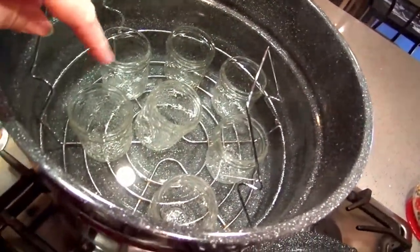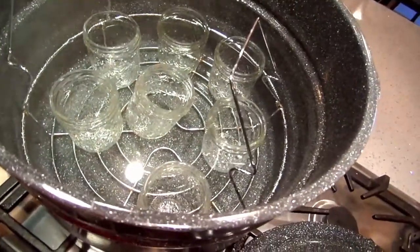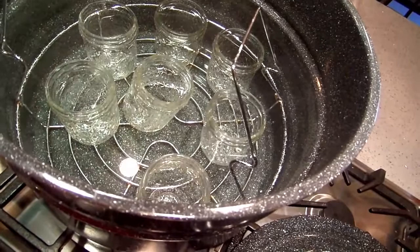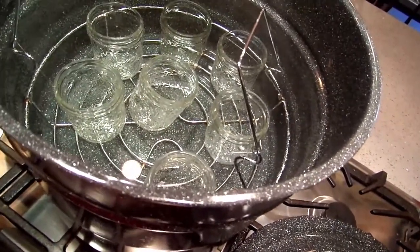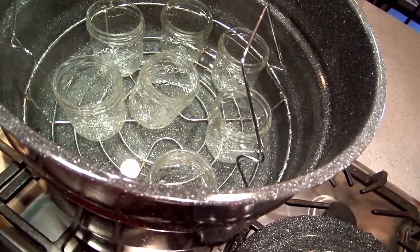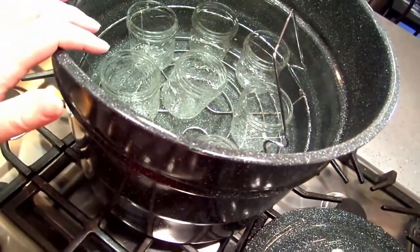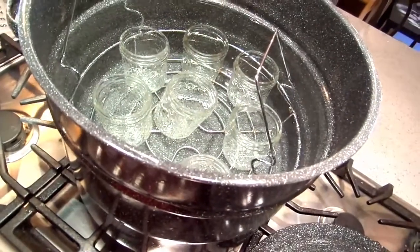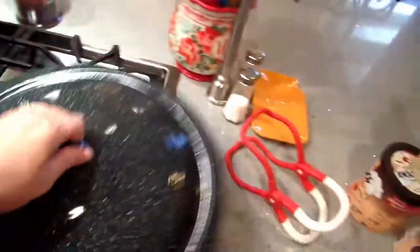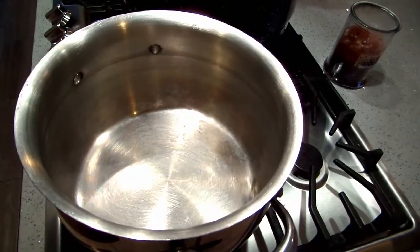I have already prepared my jars and they are in my water bath canning canner simmering now. It's so weird to be water bath canning — I haven't water bath canned in so long. I'm super excited about it. As much as I absolutely love my pressure canner, it's a lot more work and time-consuming. Water bath canning is just faster. Let those guys continue to simmer; first thing we're going to do is find my measuring cups.